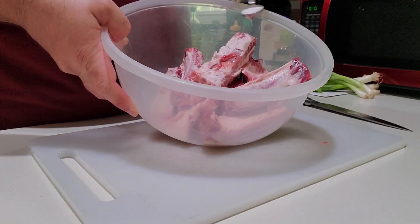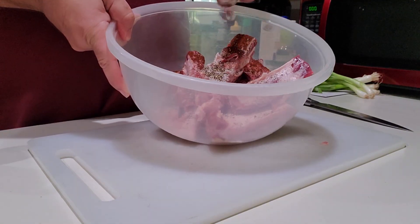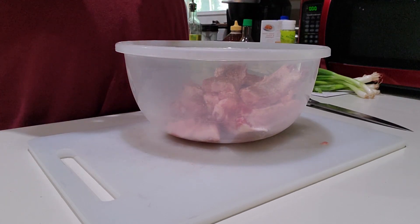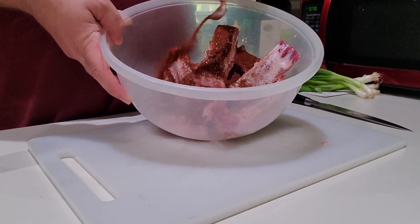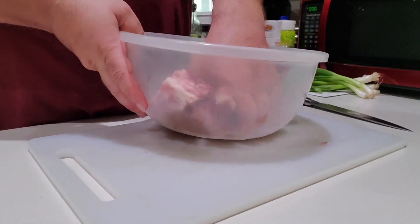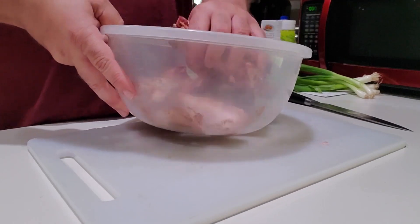Now we're going to go ahead and add one teaspoon of salt, one teaspoon of coarsely ground black pepper, at least two teaspoons of chili powder. If you want it spicier, obviously you can put in more. But if you don't want it so spicy, go ahead and substitute paprika for the chili powder — and then ask yourself why you're making something called spicy sticky ribs. Once that's all in, you're going to give them a good toss until the ribs are fully coated.